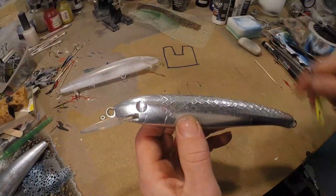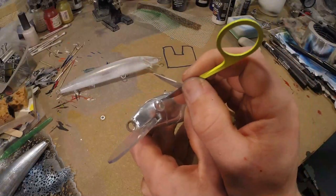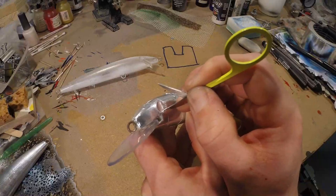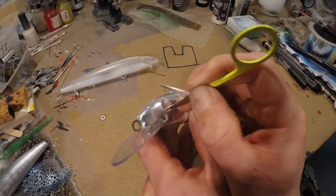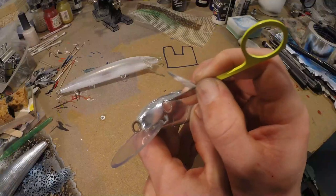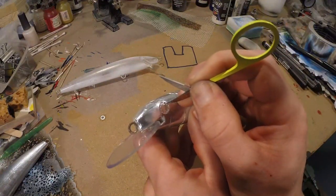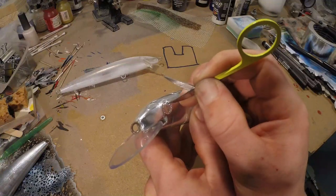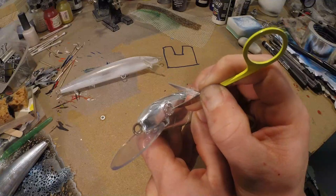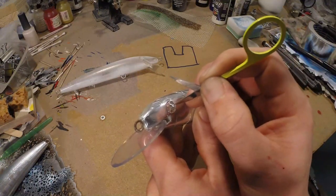To remove the eye, I always take my scissors or something else that's small and sharp and pointy, and just poke some holes all the way around the eye.